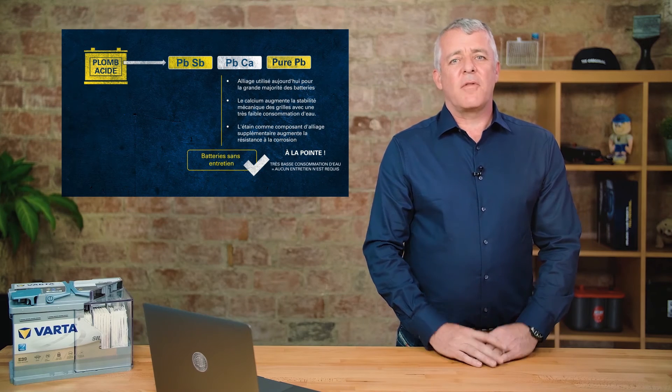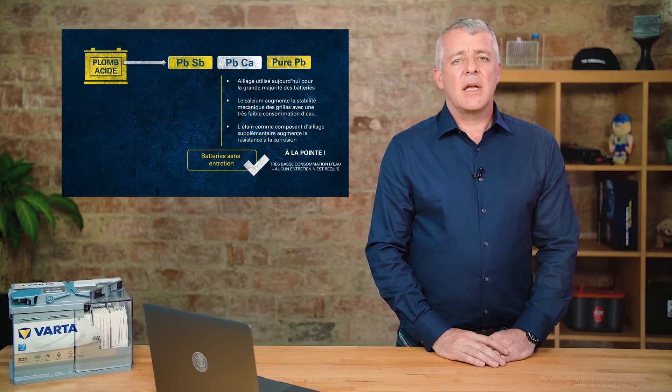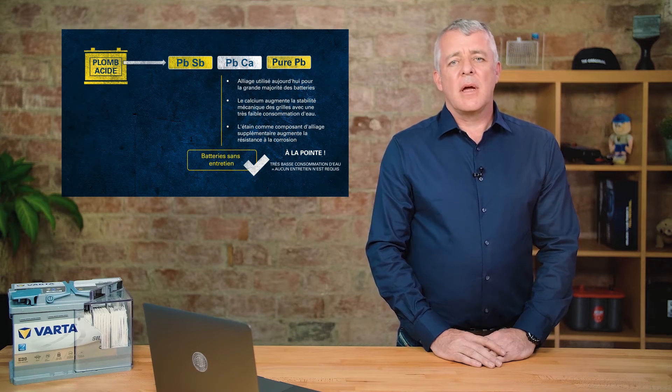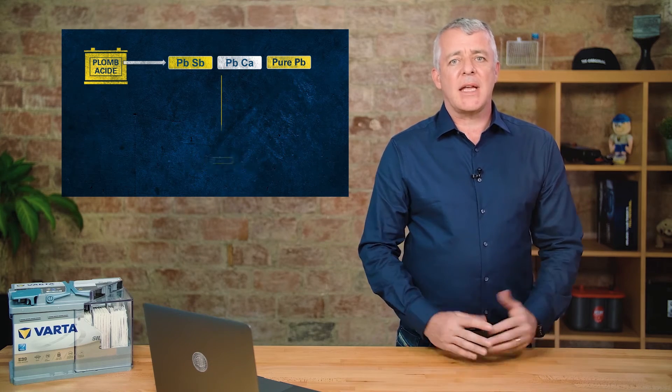In the past, during the transition from PbSb batteries to maintenance-free batteries, lead-silver was also used — so-called PAG batteries, the AG standing for silver. These have been completely dropped from our range now and have been replaced with PbCa batteries.